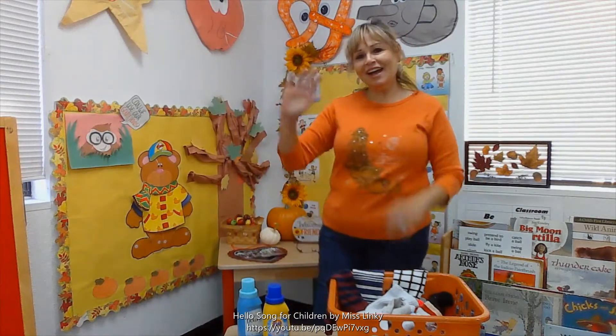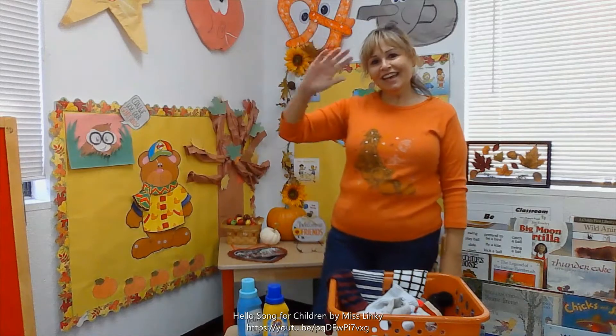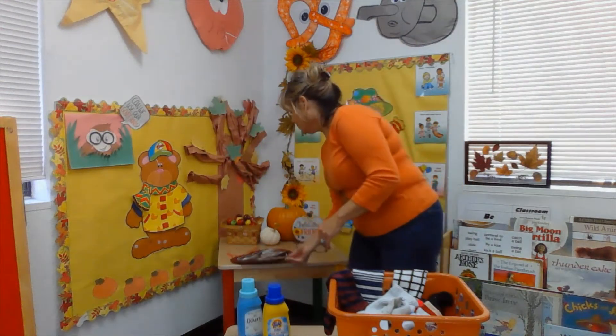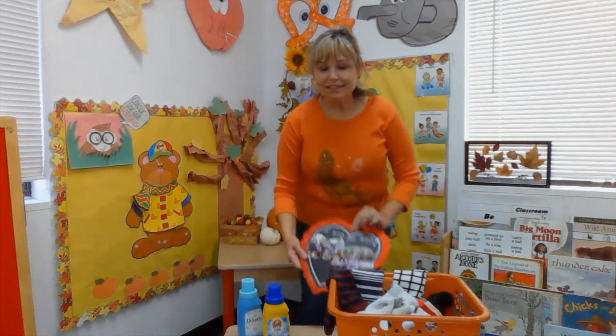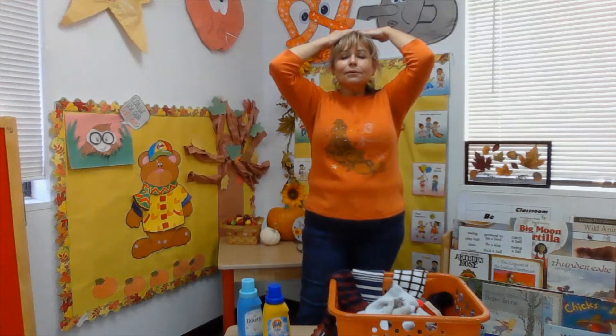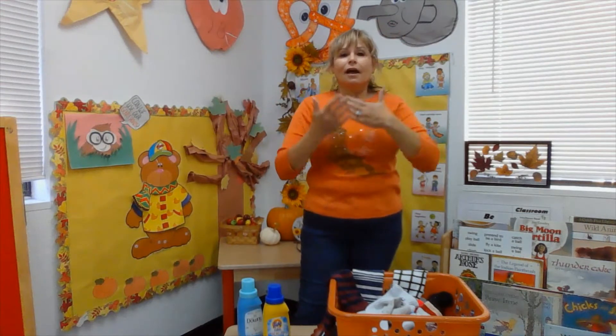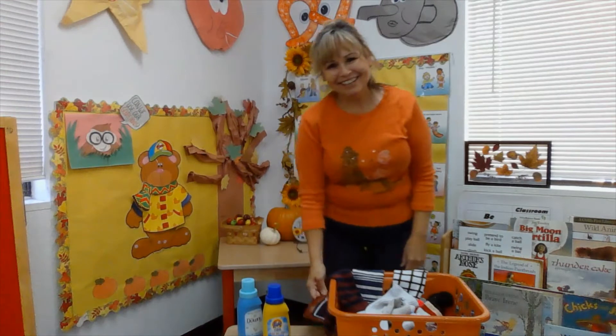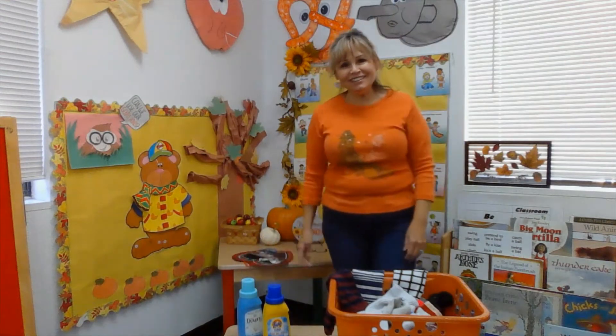I hope everybody will have a good day. Hi everybody, I am so glad you came to join me today. Let's do our 'I wish you well.' You remember? Think of somebody that you want to wish well. I wish you well. Thank you. Let's start our day now.